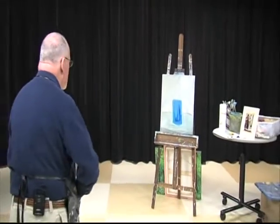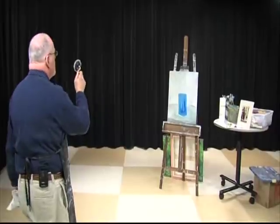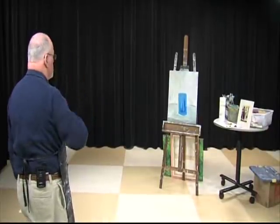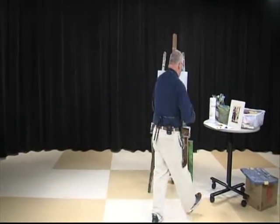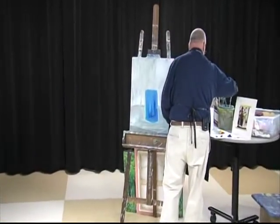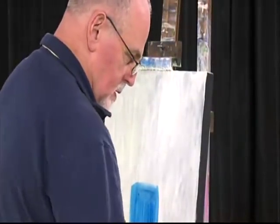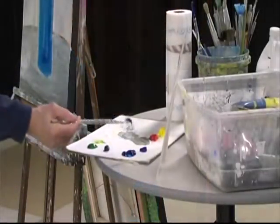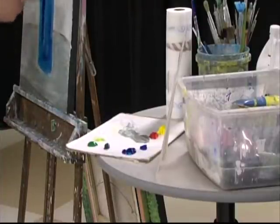That's kind of nice. I put it off to the side a tiny bit — I didn't want it directly in the middle of the table. Let's make this a little darker. The sun's coming through this side, so we'll make this side a little darker.